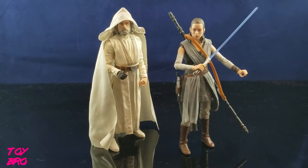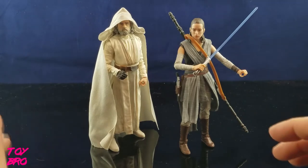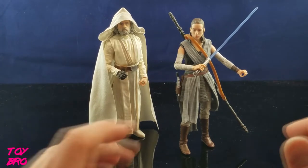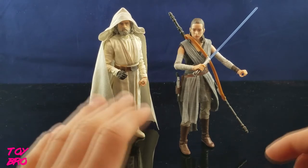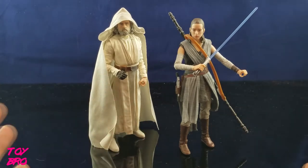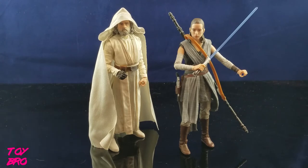Alright, so here they are out of the box. I have to say right off the bat that this is not my most anticipated exclusive from Comic-Con. That still goes to Thrawn, but this is a welcome addition to the lineup of exclusives. I'm really looking forward to digging into these two, and I'm looking forward to their retail releases too. It's the figure we've been waiting for for almost two years, so how could I not be excited?